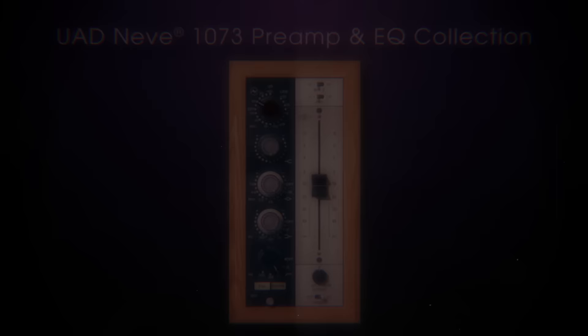It used to be we made records on this big Neve console. Nothing beat the sound of the 1073 microphone preamp or equalizer. But today, I use the UAD Neve 1073 preamp and EQ collection. It's a computer software plug-in that sounds every bit as good as the console.